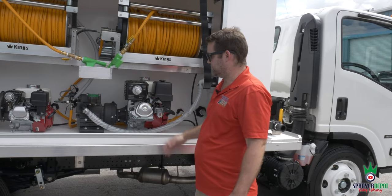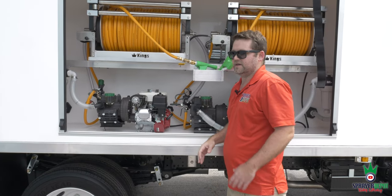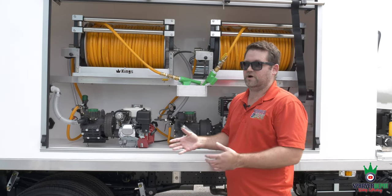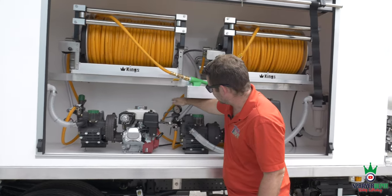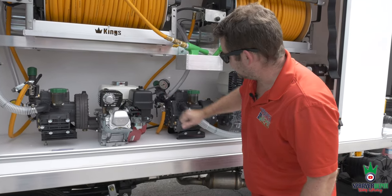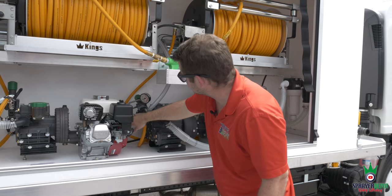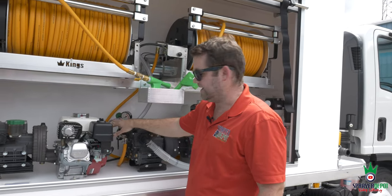The most important thing on these pumps is the regulator. A diaphragm pump is a positive displacement pump — every stroke lets out the same amount of water. If that water has nowhere to go, you're in trouble. On the Kappa 75 / Delta 75 regulator, part number 604706: here's your bypass line on the bottom — no valve there. Your pressure lines have valves, changed to 90-degree fittings to make it easier to build. You have agitation and then your line to the gun.